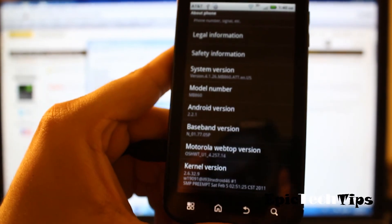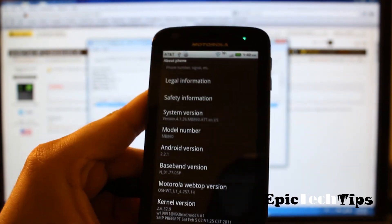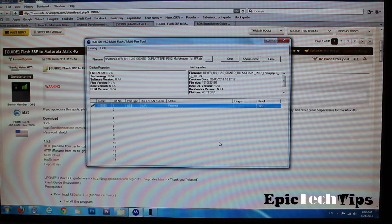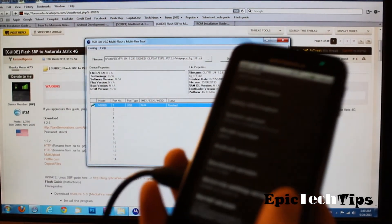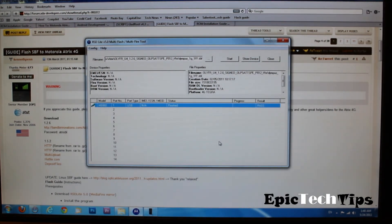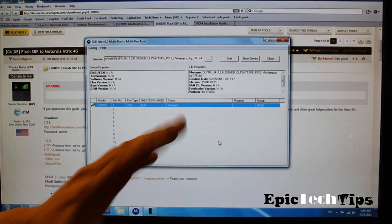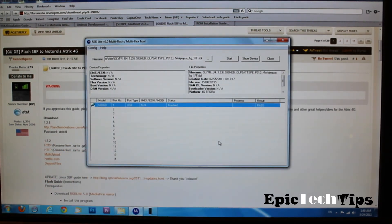That's how to downgrade your device. After that, you can add custom ROMs, you can root it, you can do whatever you want from that point on. This method is also good for if you happen to brick your phone — if it freezes at any point while you are messing around with it — you can use this method to unbrick your phone, downgrade it, and basically restore it back to stock. And if you ever need to send your device out for warranty, this is the method that you want to use.